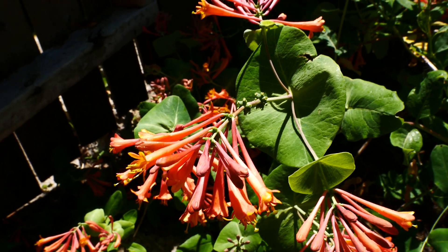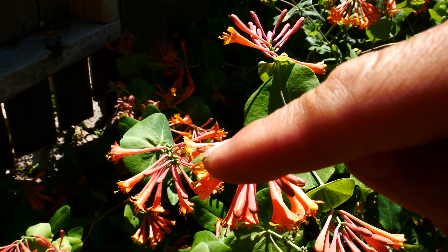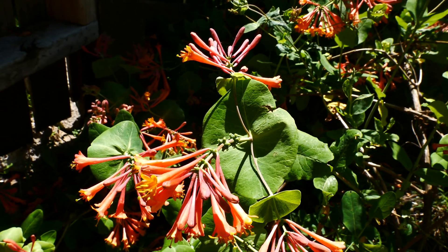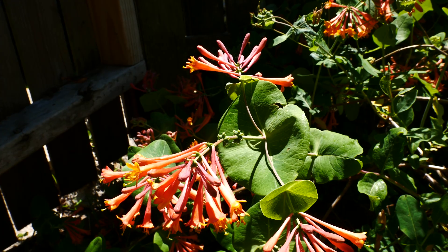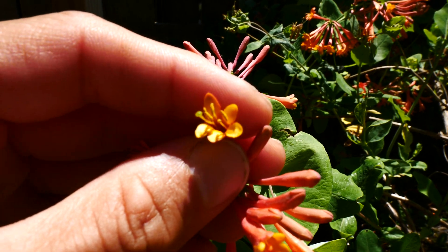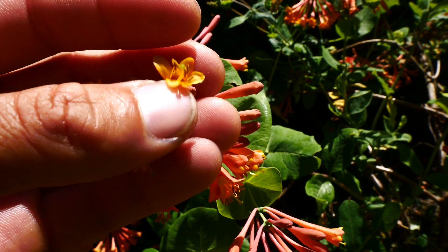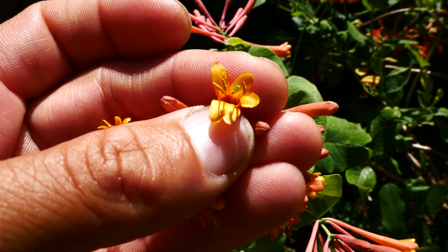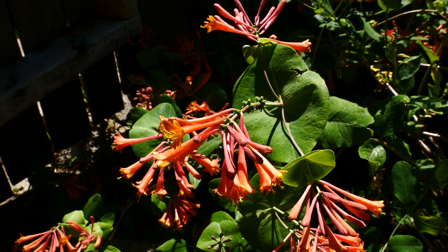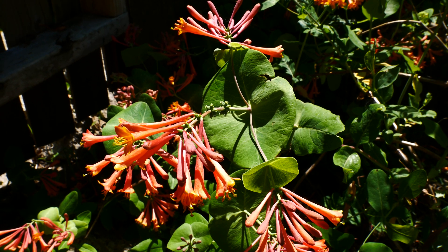Lonicera hirsuta, which is a more northern species, is going to be hairy on the outside and inside of the corolla as well as on the stems and the leaves on both sides. Also, the corolla lobes don't roll back on sempervirens — these five corolla lobes, as you can see here, they don't roll back as you would see on something like dioica or verticillata. So I think that covers a lot of it. Lonicera sempervirens is a really cool and beautiful plant.